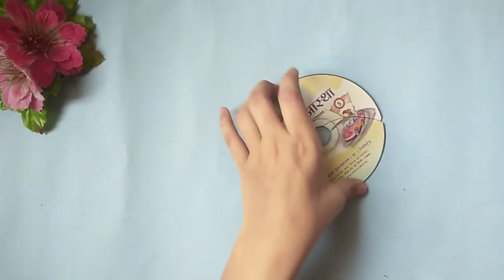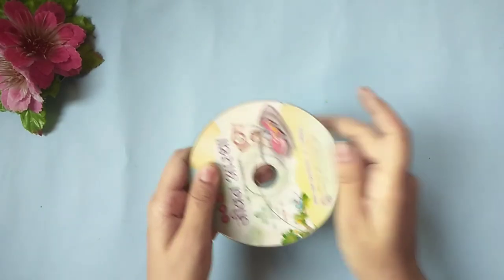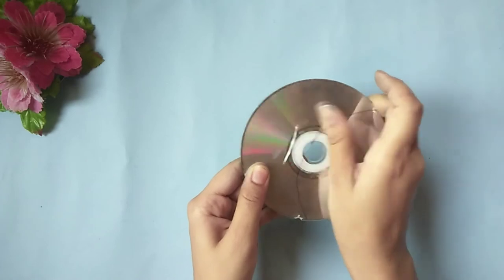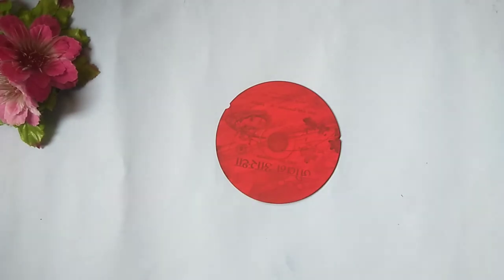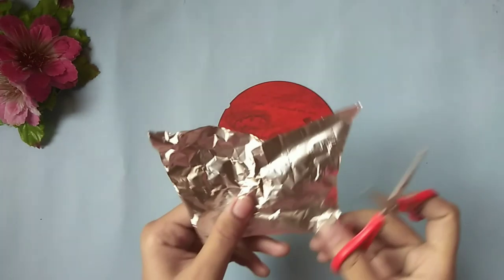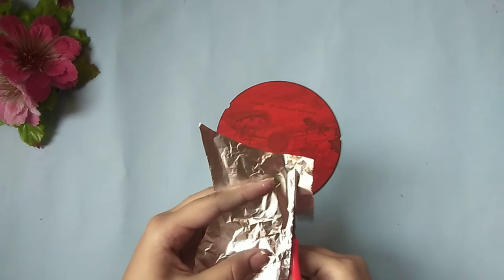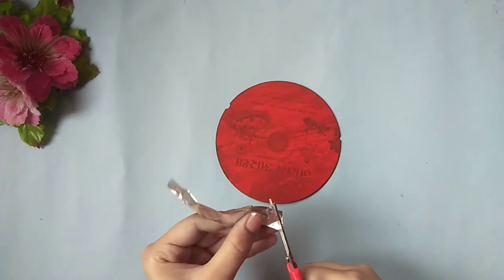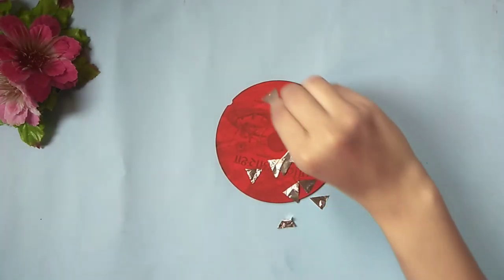For the third DIY, take a CD and paste a clear tape in its center on both sides, then paint it red. Now cut a strip of aluminum foil and start cutting triangular pieces out of it. Stick the cut out pieces randomly over the CD.